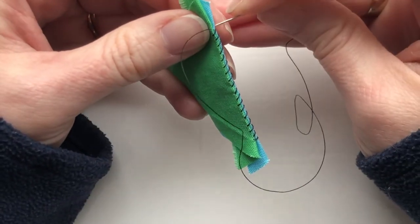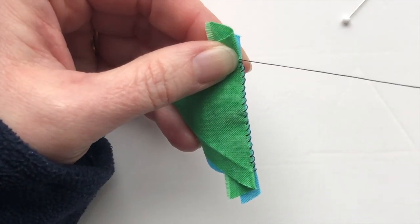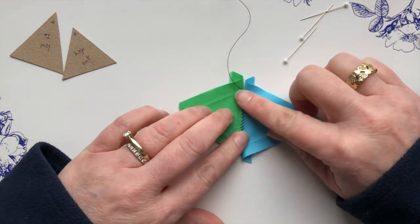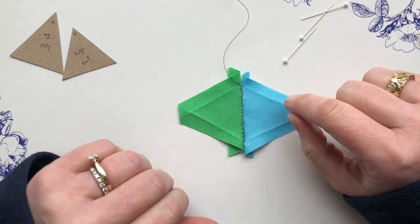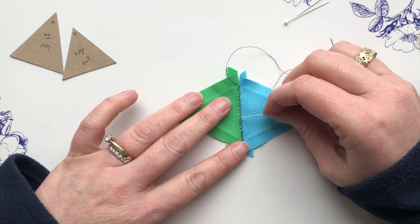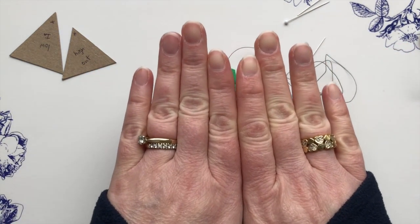When you get to the edge, just take another little stitch right in the corner. Before you finish off the thread, double check to make sure that it will lay flat. If it doesn't lay flat, now is the time to go back and adjust your tension — either loosen it or pull it a little bit tighter, because you also don't want any holes. You want these two pieces to be just laying side by side.